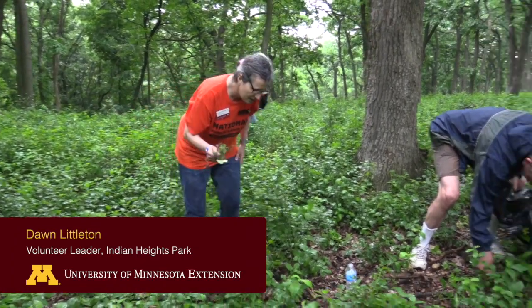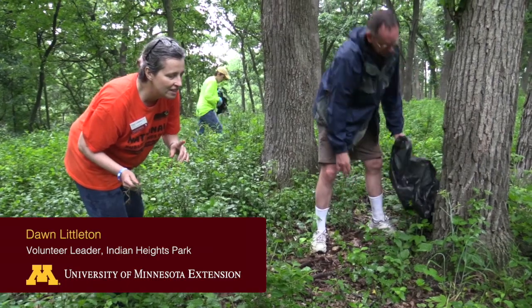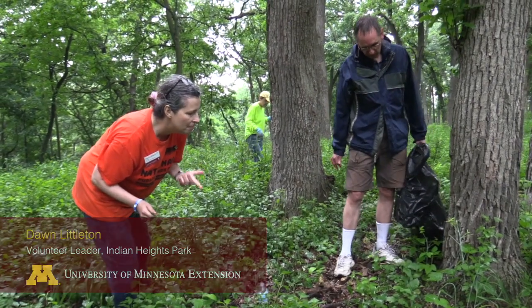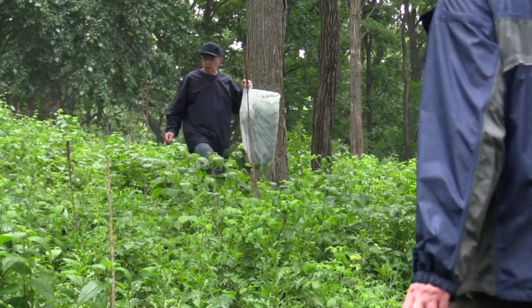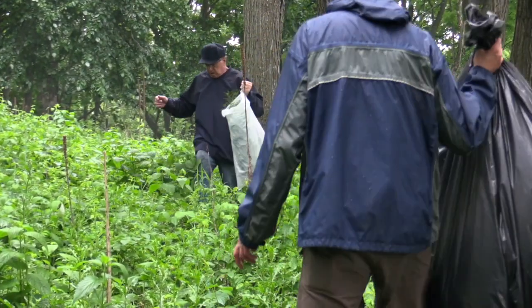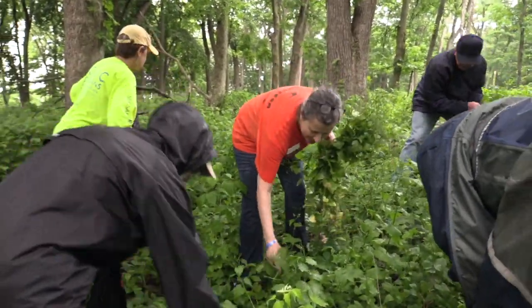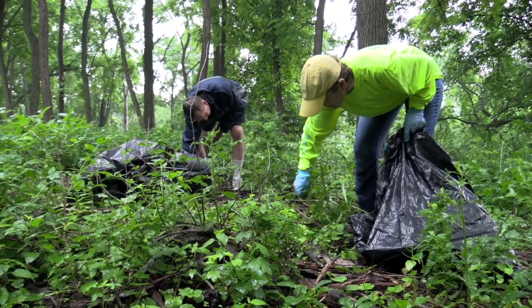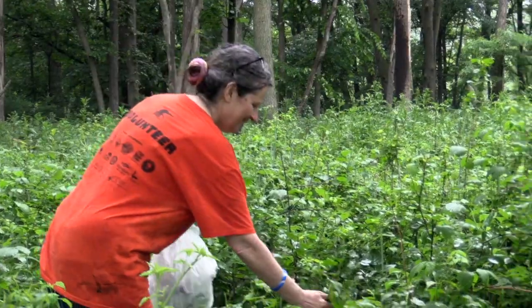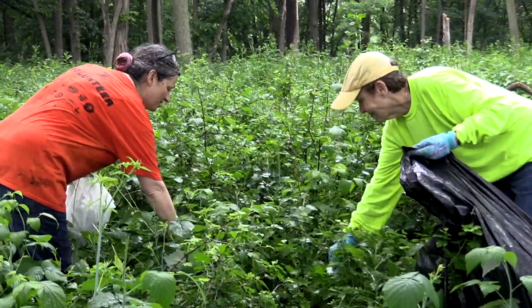We think we are out of garlic mustard in this area, but as the seeds are variable they may come up like a week from now, so it's always good to check our red flags. Engaging volunteers in your invasive species project is a great opportunity to build community, generate advocates for your site or your program, and to create educated and engaged citizens who may ultimately take initiative to do so much more work than you could do on your own.